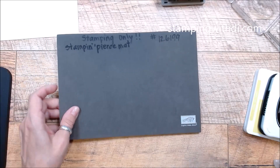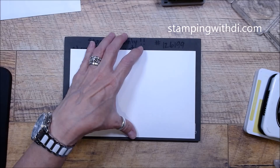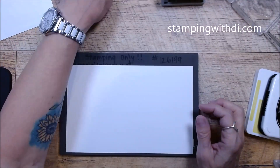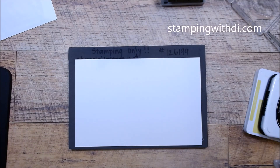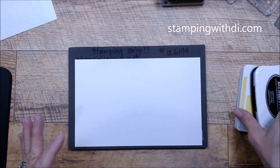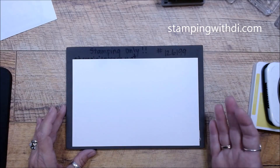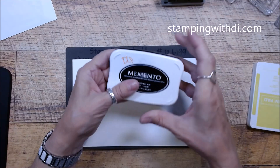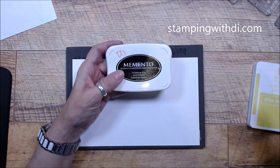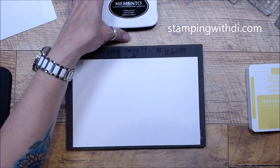Let's get our Stampin' Pierce mat because this is a photopolymer stamp set — it's just going to make it a lot easier. The recipe did say they use the Staz On pad, but I'm not a big fan of using Staz On with photopolymer. I remember years ago when we first got the photopolymer, Stampin' Up! didn't suggest using Staz On with it, and if you do you definitely want to wash the stamps right away. So I'm just going to use the Memento — I felt like I got just as good an image; it might not be as black, but I'm fine with it.